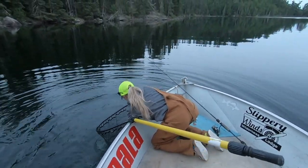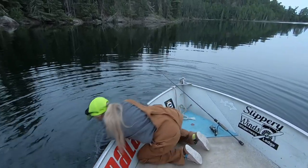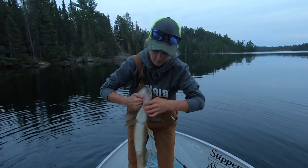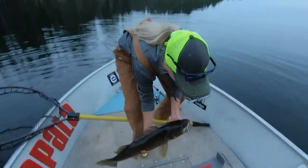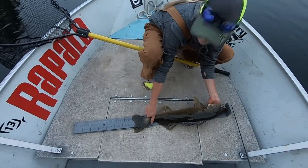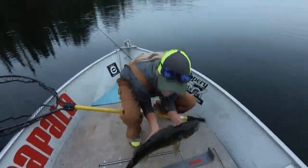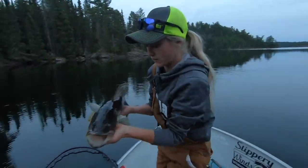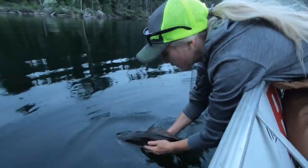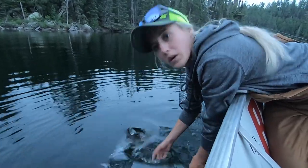This one is around 24 — 24 and a half inches. And another one right after: 25 inches on the nose, a little bit over. 25 inches — I just cut myself an inch short. Nice 25 inch walleye here at Slippery Winds. Every single fish I've caught this evening has been a minimum of 22 inches.